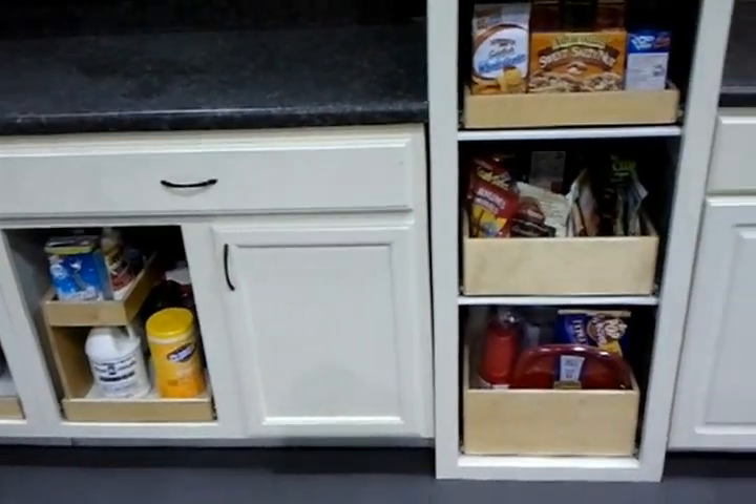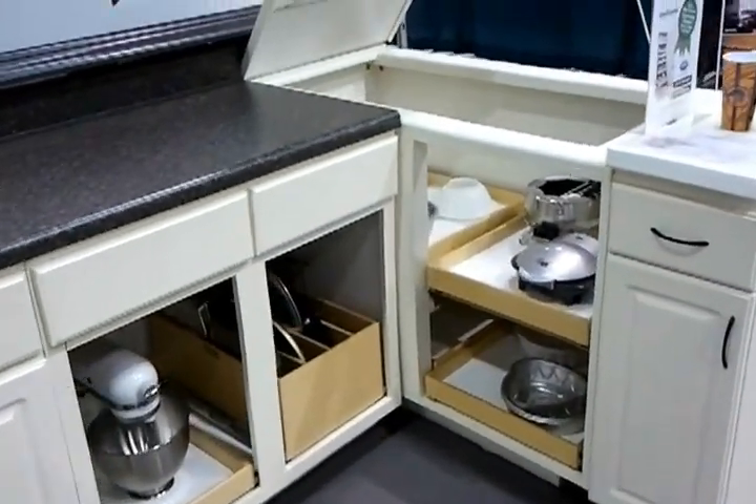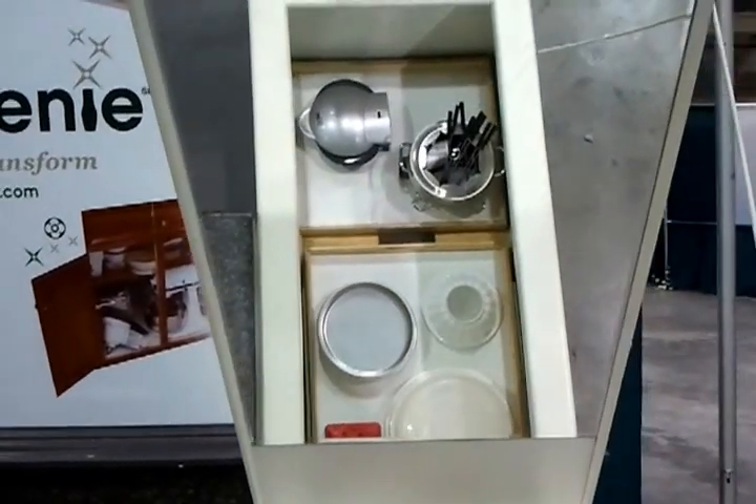And on top is our empty candy drawer. And of course here too we've got the mirror — just kind of neat — from a distance it lets you see how the blind corner operates.